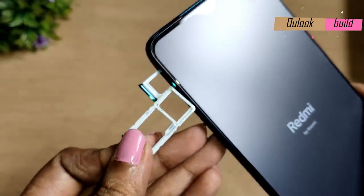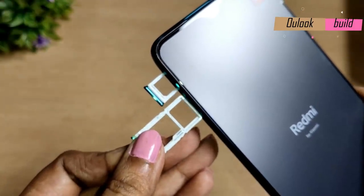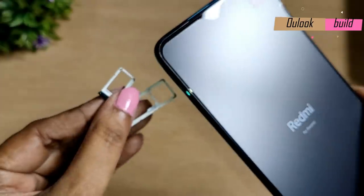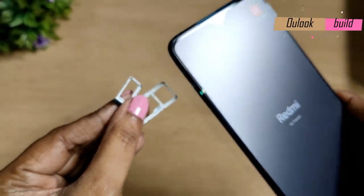On the left there are two slots — a microSD card slot and a SIM card slot. The Redmi Note 8 Pro's rear fingerprint sensor is very quick and accurate; it immediately unlocks the phone.